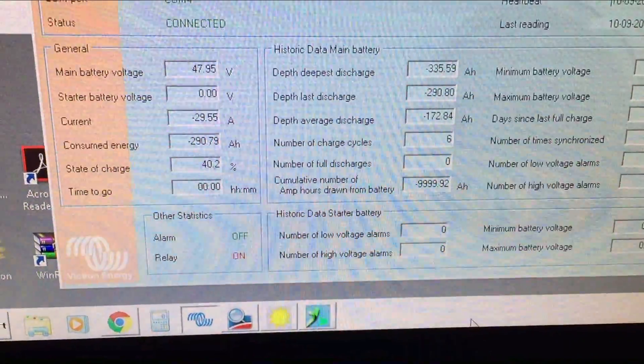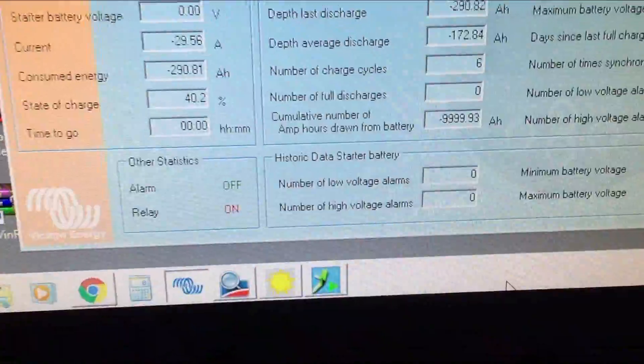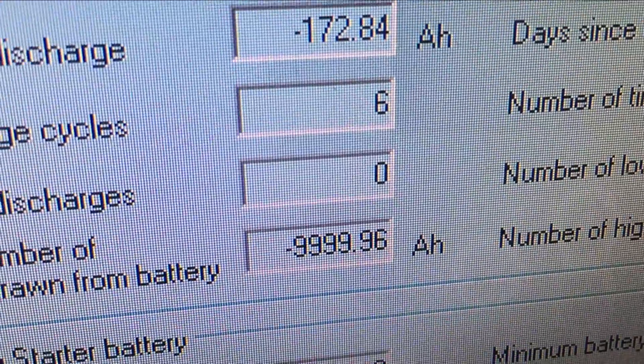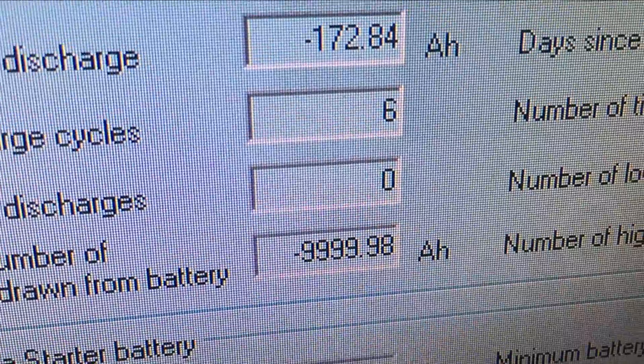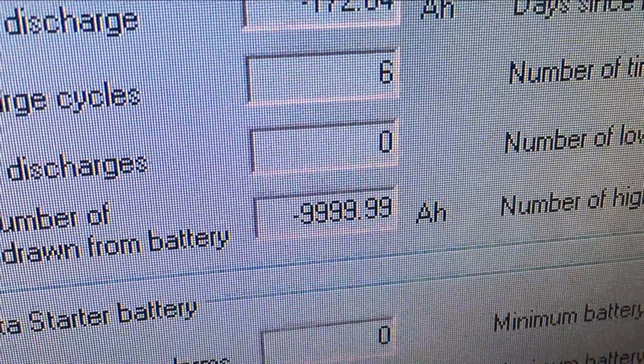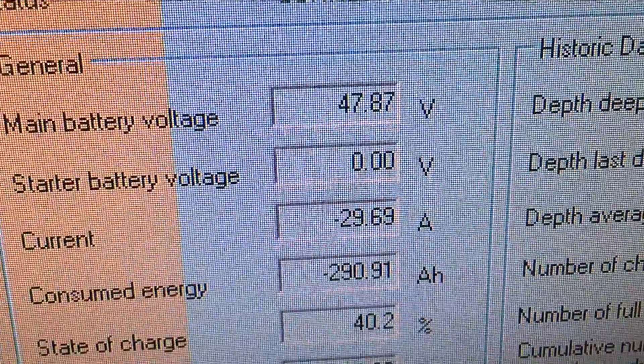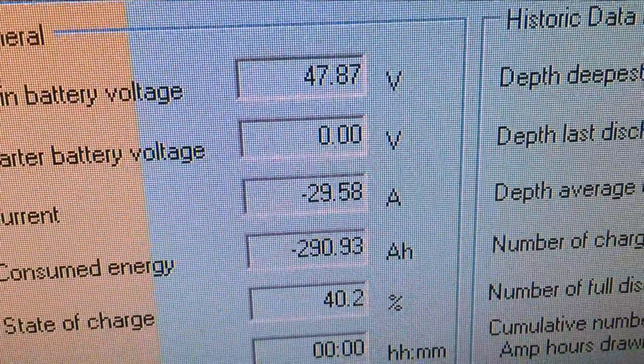Let's check it out. 99,999 - I missed a nine. 10,000 amp hours. How cool is that? Still got over 47.84 volts.